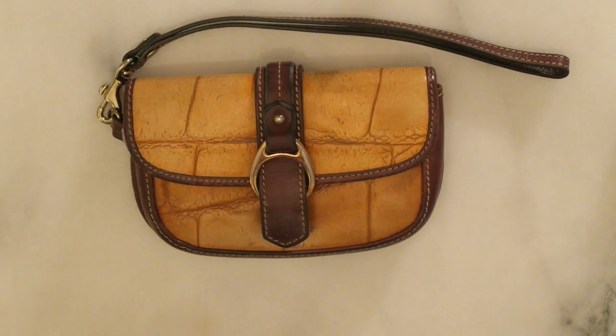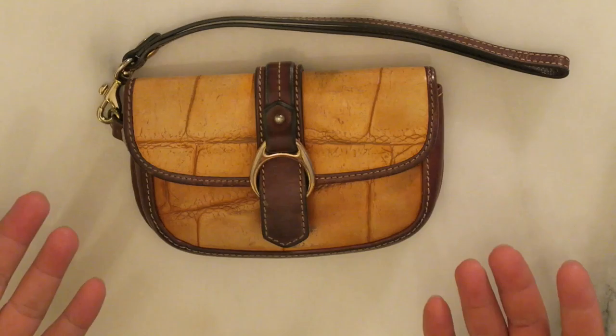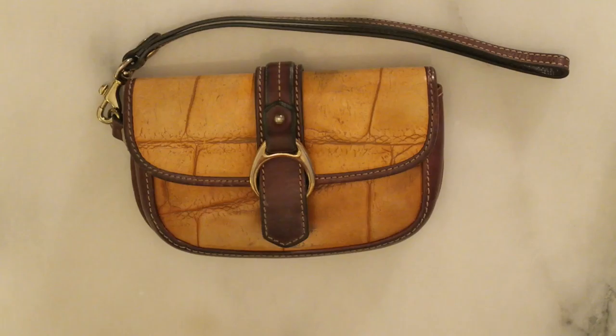Today all I wanted to show you guys was how you can just use one easy product to bring this piece back to life, and show you how easy it is to bring a thrifted bag or an older bag that you have, or how to keep your bag that you currently have just beautiful and conditioned, and keep them looking beautiful for longer, extending the life and use of your handbags.